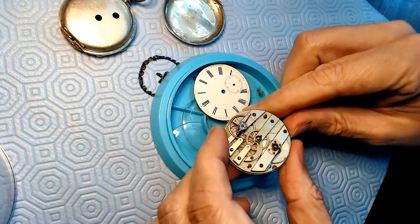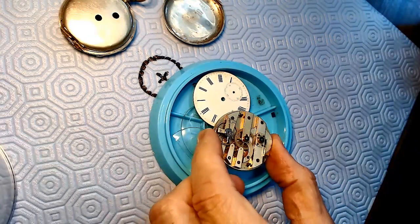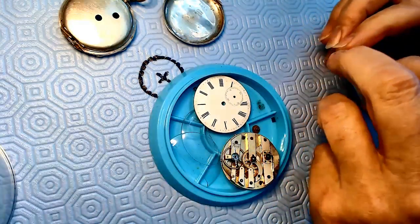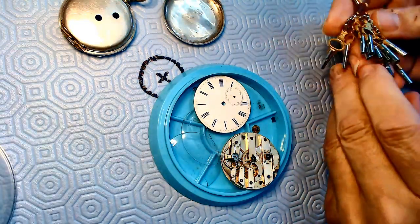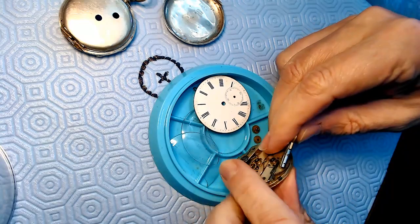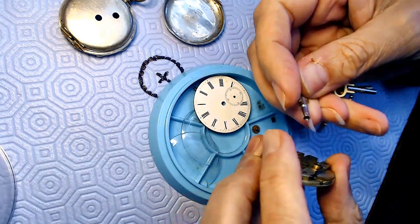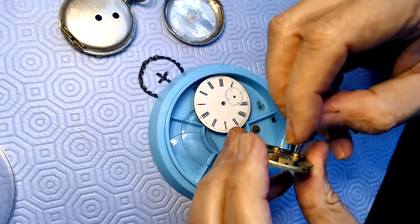One thing I noticed is that the mainspring inside is kind of pooped out - it's not working. I'm going to grab some keys. I bought a bunch of these keys on the internet - every key you ever wanted for a key-wound pocket watch. I think this watch takes a size 9 or 10 key. The size is marked on each key - this is a 7, but actually it does fit.